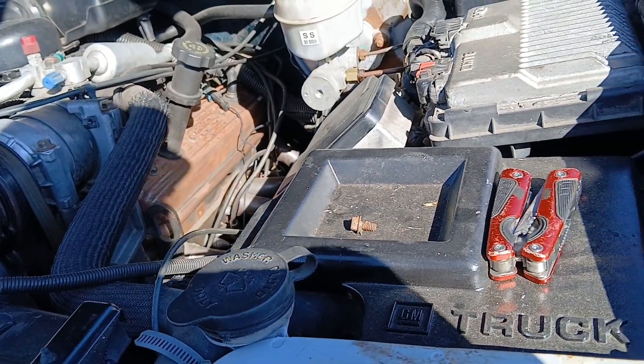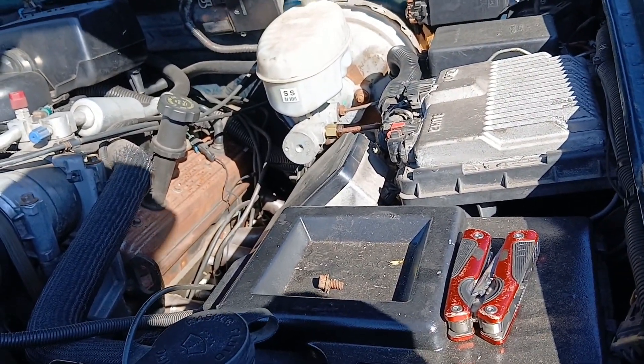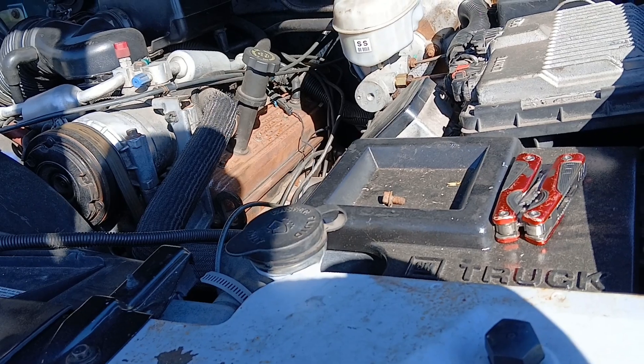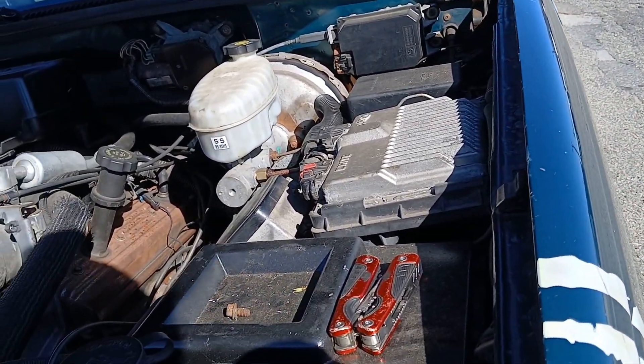I was going to get some header wrap and wrap my exhaust with it, but I found out that aluminum foil actually has a heating point up to a really high temperature, so I was just going to wrap my whole entire exhaust in aluminum foil.